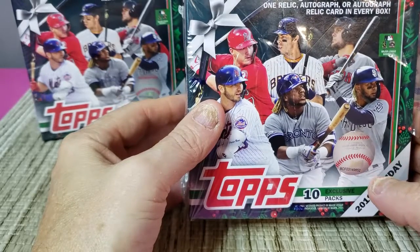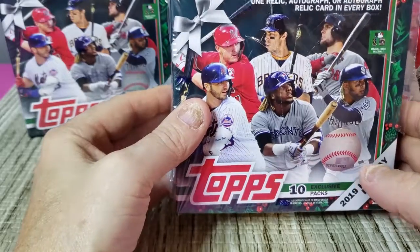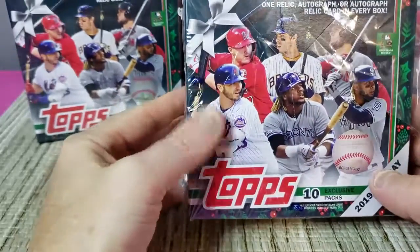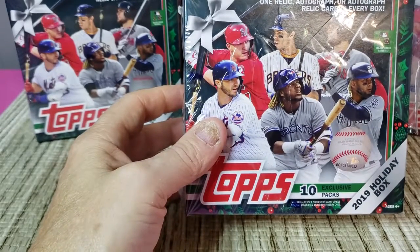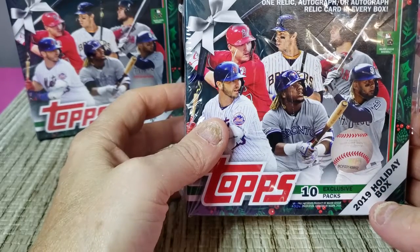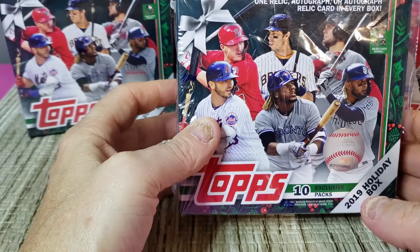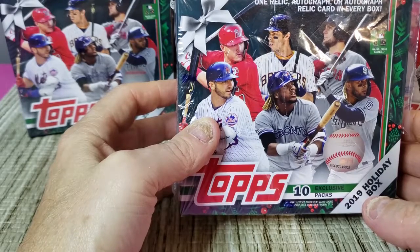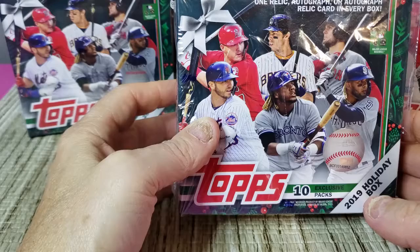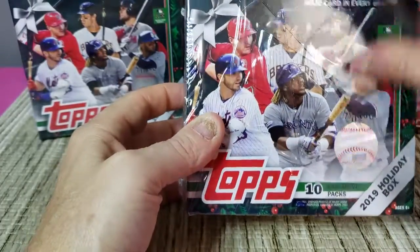I'm not sure if I'm going to open the other two boxes right now or hold on to them for a while. In the first box we got some good rookies and one relic card. I only found one short print — went back and looked and that was apparently the only one. Everybody else seems to be getting two to three out of a box, so hopefully we'll have a little better luck with this one.